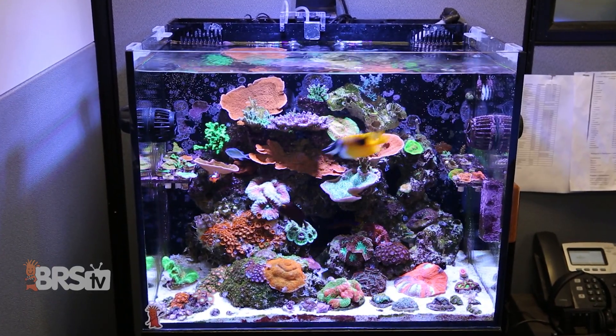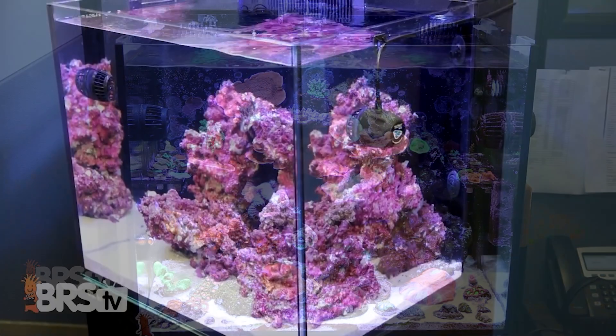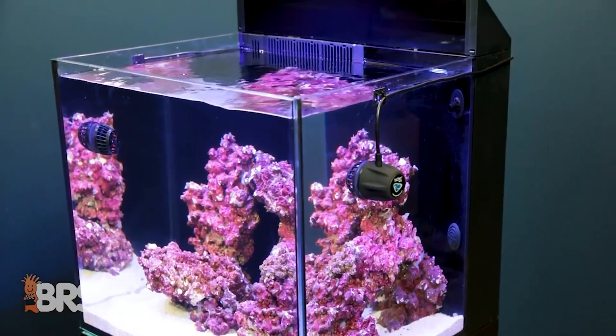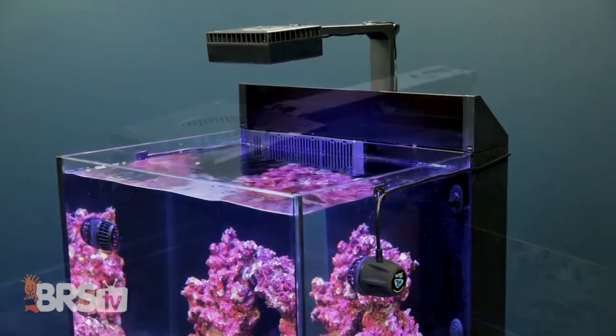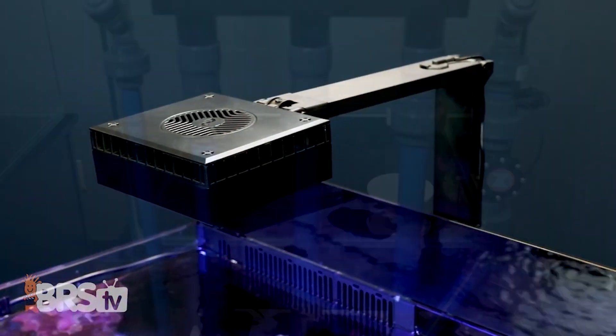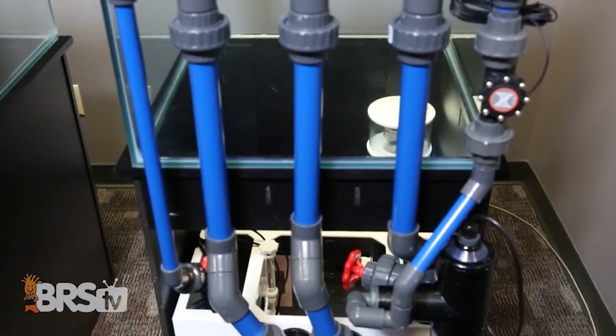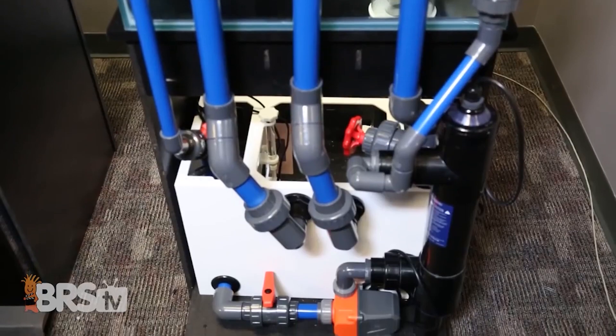All-in-one aquariums are super popular. They give you similar benefits and features to those that you would get with an overflow and sump system in a simpler and more compact design. So for reefers who want surface skimming, filtration that doesn't hang on behind or inside the tank, and a place to hide equipment without the plumbing and complexity of an overflow system and external sump, an all-in-one system is a really good option.